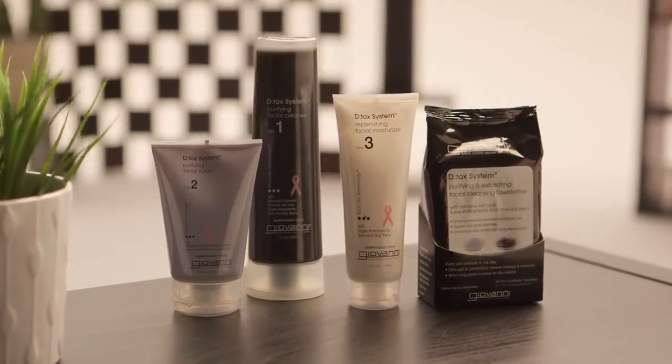Neither one of those sounds very fun. We can work on that today with this skin care system. This is our simple, easy-to-use detox system. It's three steps.